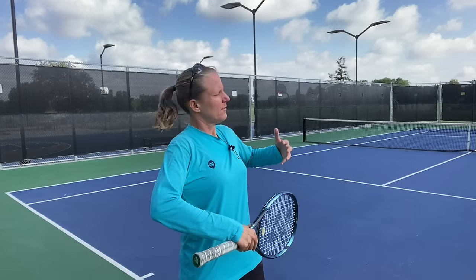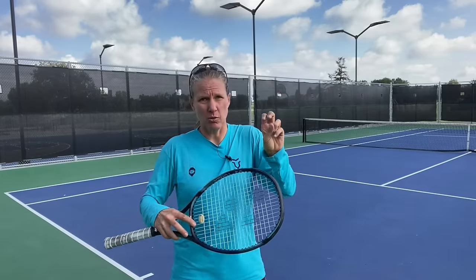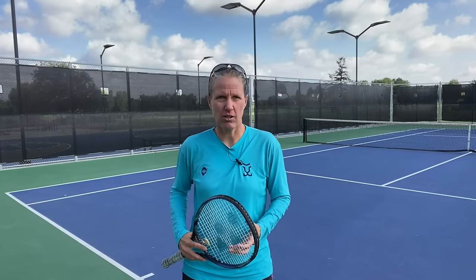How to deal with a high ball — somebody is just looping the ball back over and you don't know what to do. Totally normal, especially if you're a newer player. In this video, I'm going to show you how to deal with those high balls, going from the easiest solution to the more complex, more difficult and riskier version — from letting the ball drop back into your strike zone to taking balls on the rise. I'll also cover the footwork patterns and the tactical decisions you should be making.